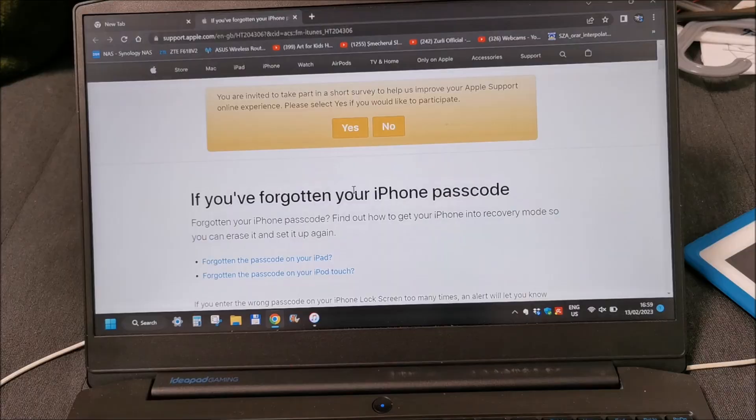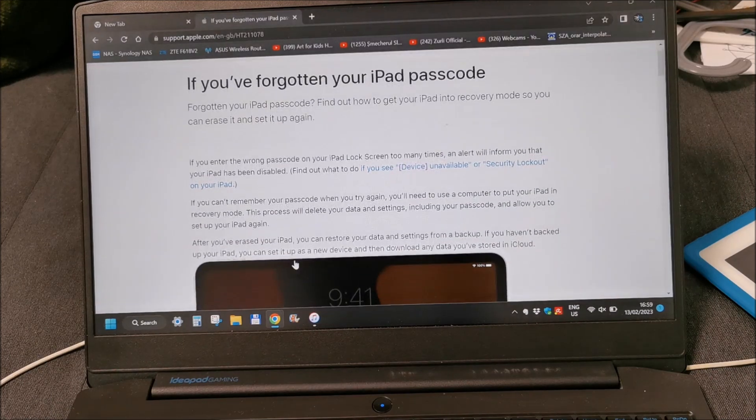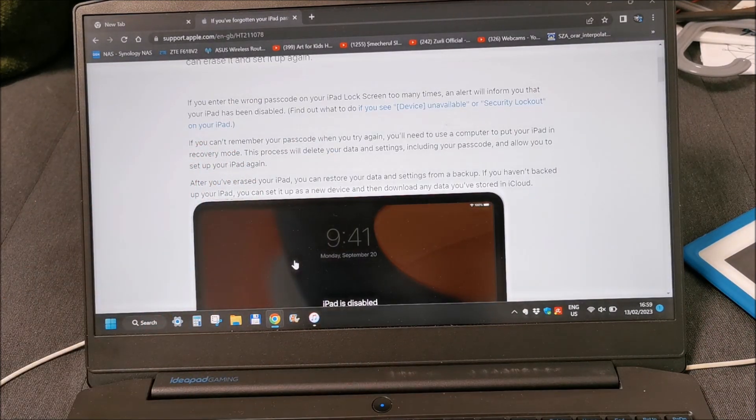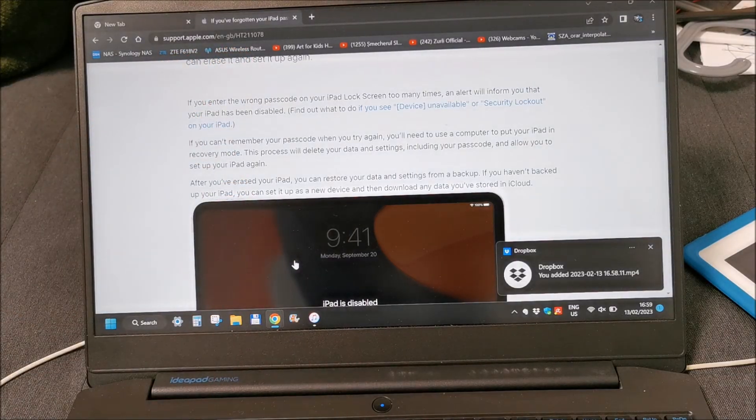This literally helped with nothing because it's an iPad not an iPhone. Let's try with this - be back in a second. Now we are on to something. I will put this link in the description if you need it.